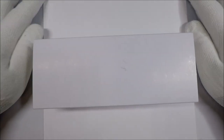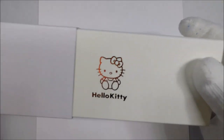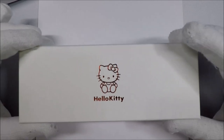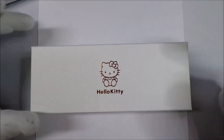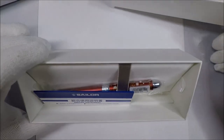Hello and welcome to White Glove Reviews. In this video we're going to be taking a look at a Sailor multi-pen that I'm kind of excited about. And once you see it you'll probably understand why. This Sailor multi-pen is a Hello Kitty multi-pen. There's a Hello Kitty multi-pen.